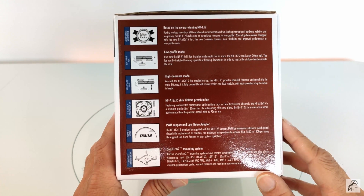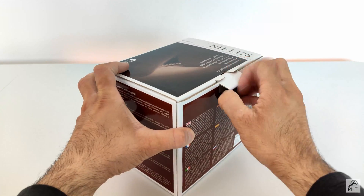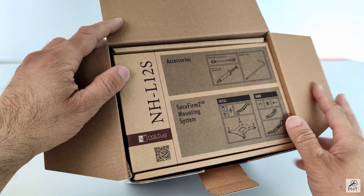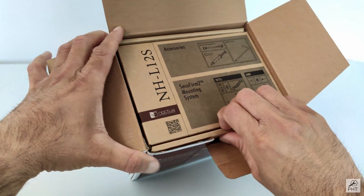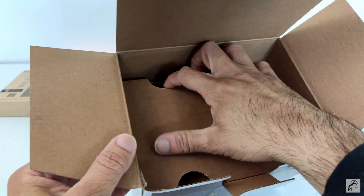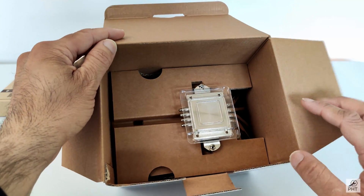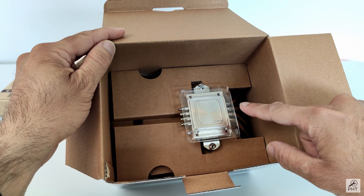Now without further ado, let us open this box and have a look at this cooler. We are greeted with a box of accessories and the SecuFirm 2 mounting kit. The cooler is resting upside down in the box and has a plastic shielding on the cooler plate to protect its surface.